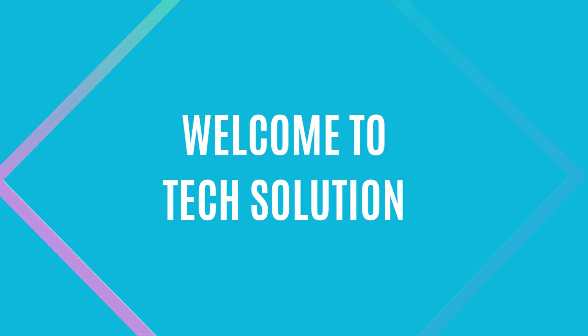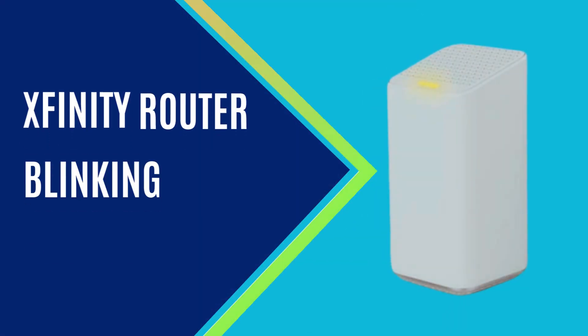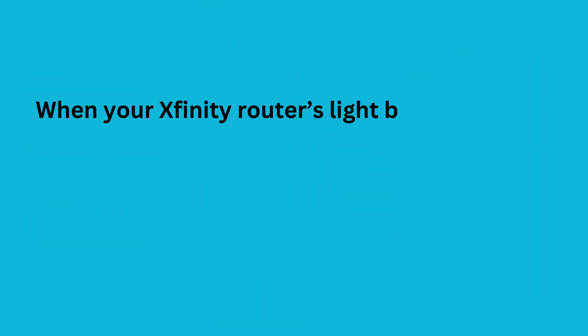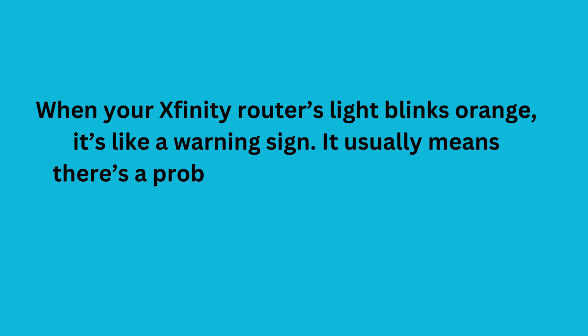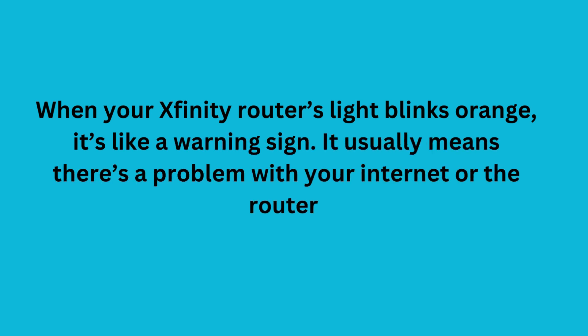Welcome to TechSolution. When your Xfinity router's light blinks orange, it's like a warning sign. It usually means there's a problem with your internet or the router.